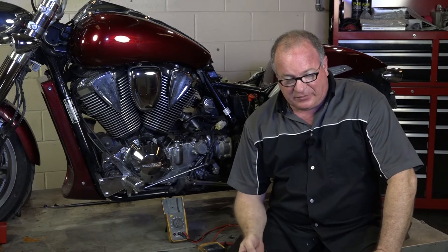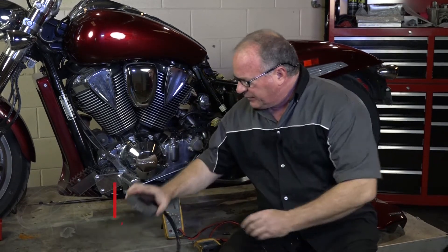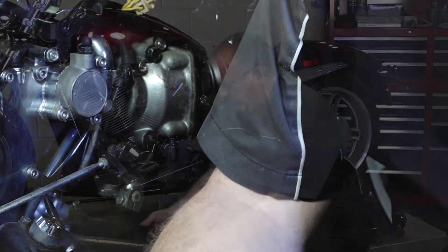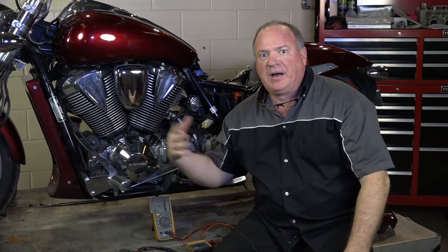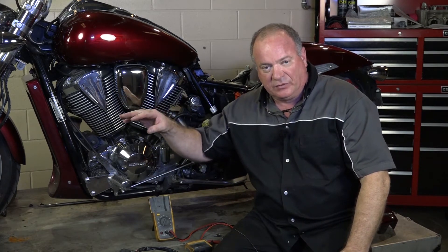Next we're going to look at the regulator rectifier. What does that actually do? Its job is to take the AC voltage which comes out of your stator and convert it into DC, which the motorcycle needs to charge the battery. Hidden inside this heat sink are all the electronic circuits. What we're actually going to check is just the diodes that are inside of here. A diode lets current only flow in one direction — so in essence it's only going to let it flow to the positive side of the AC. Once it gets that, it levels it off with the capacitors which gives you your DC charge voltage.